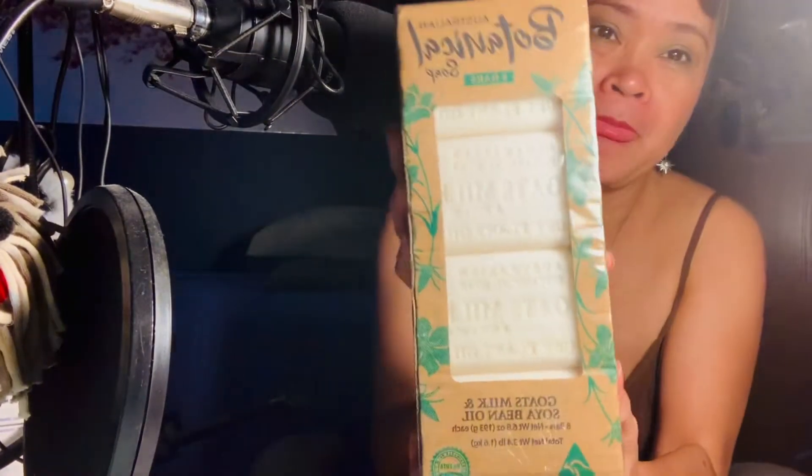Hi guys, I'm back to doing some crafting in my craft room. I went to Marshall's and got this — it says $7.99 — but guess what I'm gonna do with it. I'll show you the trick so that you can individually wrap it. This is botanical bar soap, watch what I'm gonna do. Let me get the supplies first.